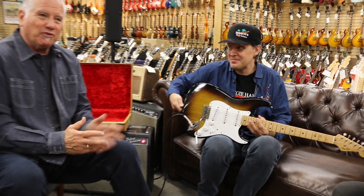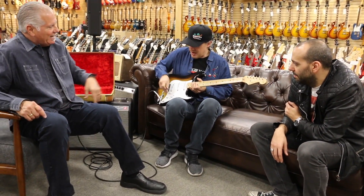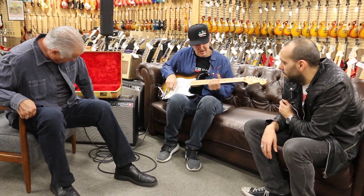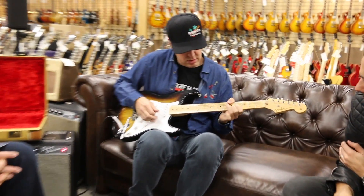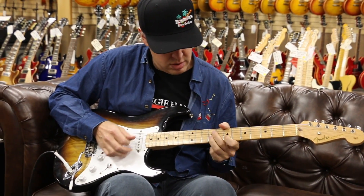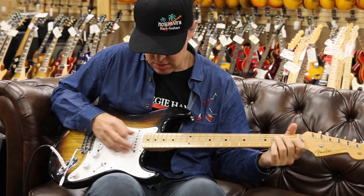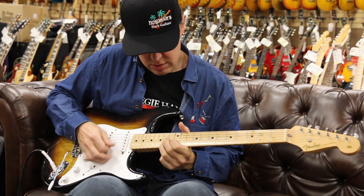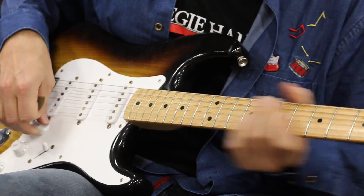So after all this talk about plastic and all the little nonsense, what does this guitar sound like? Sounds like a Stratocaster to me, where it's supposed to be.